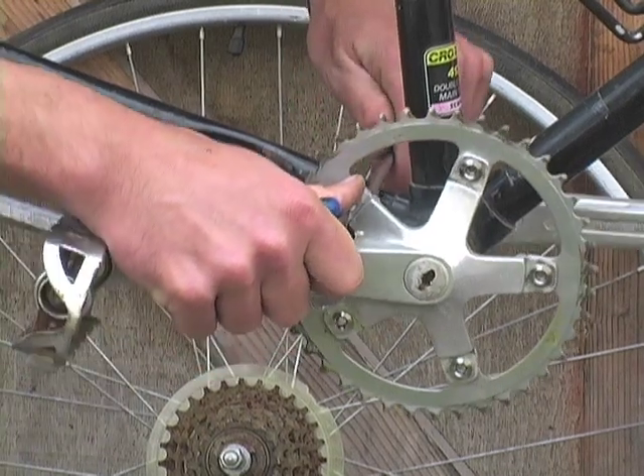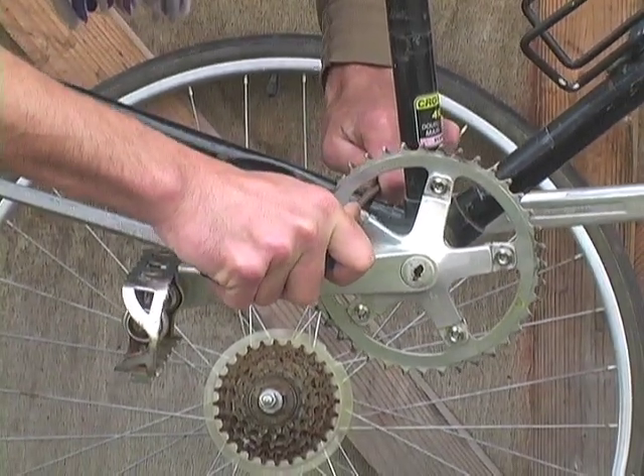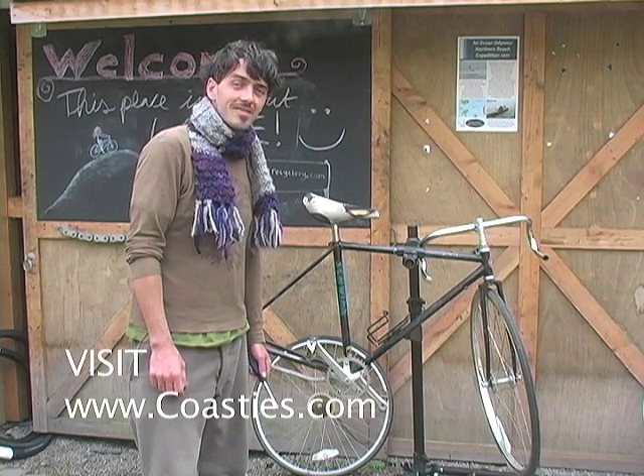Make sure the screwdriver you have is bigger than the one I'm using — save yourself a lot of trouble. All right, so we've converted our crankset to single speed. Now we're going to start working on another project.